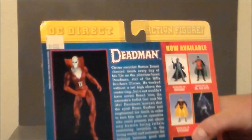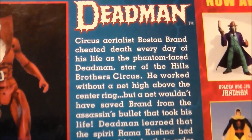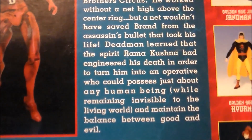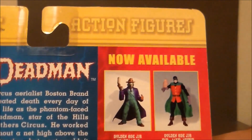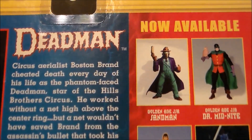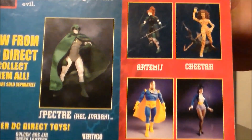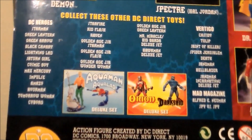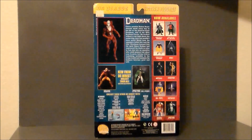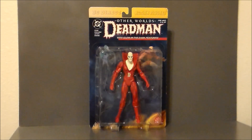Let's take a closer look. There is Boston Brand, a.k.a. Deadman. If you want to pause and read the write-up, you're more than welcome to. Here are the other two figures in this wave, and here are some of the other figures you can collect. I love this series of figures - they were very cool. I'd love to see some of these come back in the multiverse; I think that would be a lot of fun. Come on, Mattel, jump on that. But that's pretty much the packaging for Deadman. Let's go ahead and get him out of the package and see what we think.